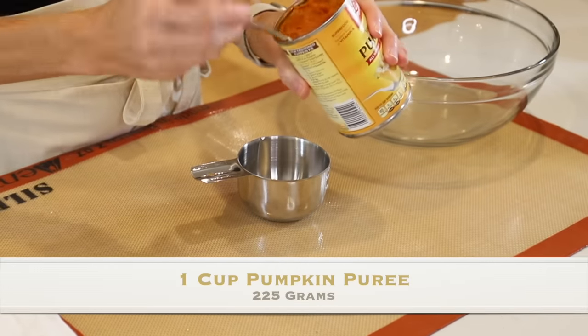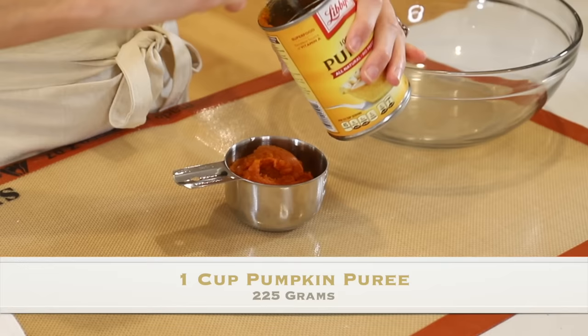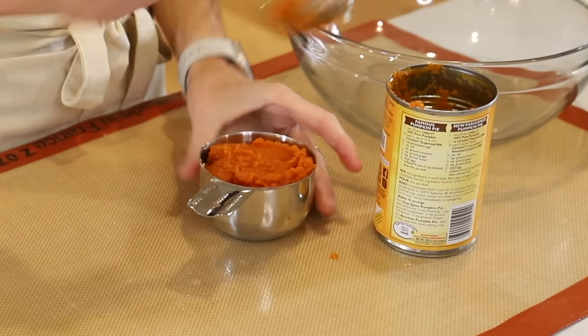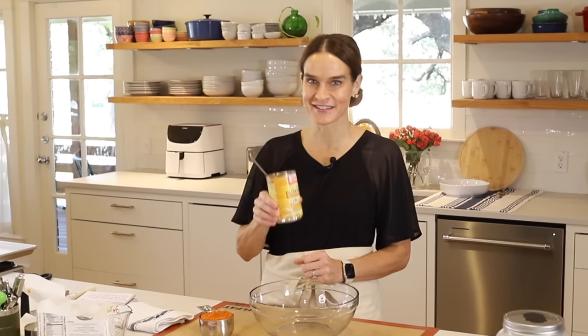We'll start with one cup pumpkin puree. I really like the Libby's brand, both for flavor and consistency. Some pumpkins have a very watery consistency, which can throw off your filling, so stick with the Libby's, or you can drain some of the water off if you use another brand. For the leftover filling, you can freeze it in a Ziploc bag, make a double batch, or hop over to my pumpkin bread recipe.